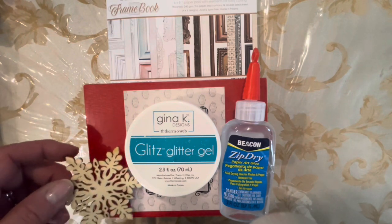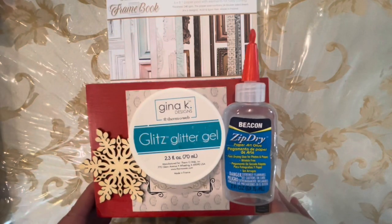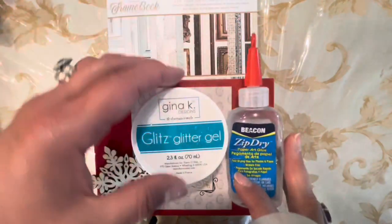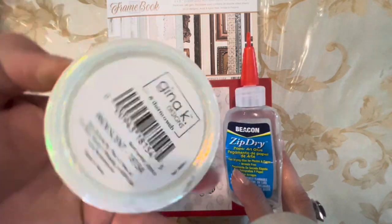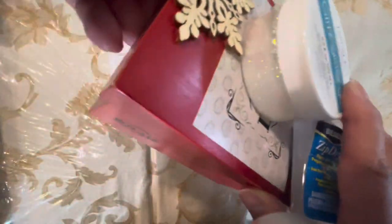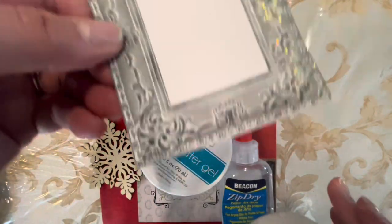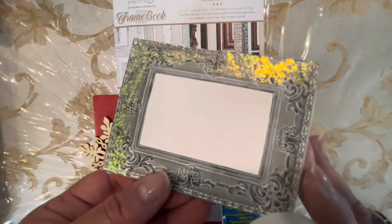They are amazing and wonderful people and I'm going to be doing a winter type of craft. I have here a beautiful snowflake. I have Zip Dry from Beacon, Glitz Glitter Gel in iridescent, a plain red cigar box, minty papers, and a frame book which I took this lovely frame out of and I've added some of the Glitter Glitz Gel around the edges on two sides so far.